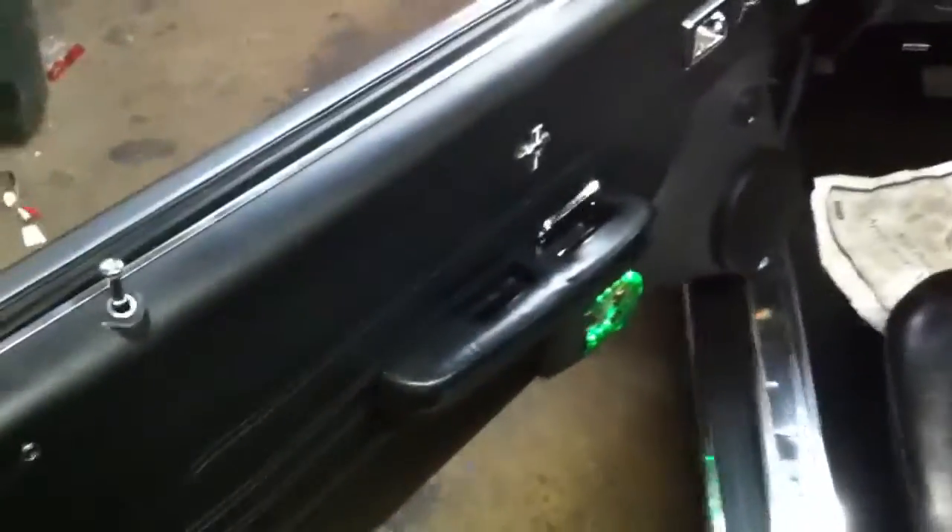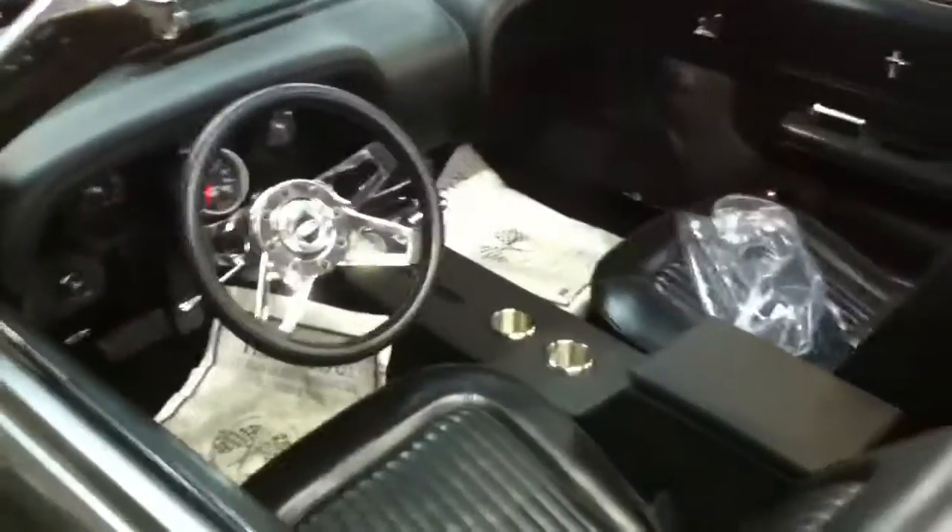Custom door panels, see here. Got the components here in the back, a basic Eclipse radio in that, and a tilt steering wheel.